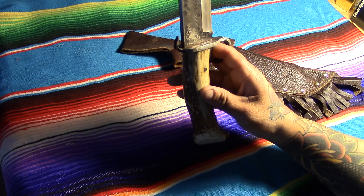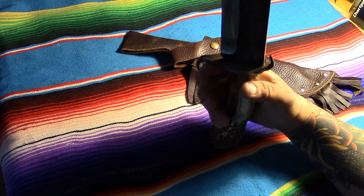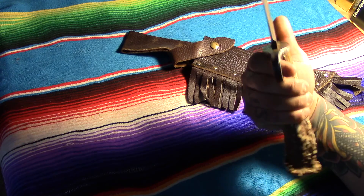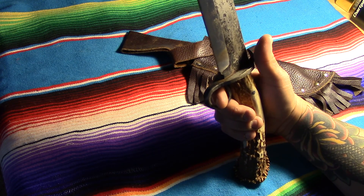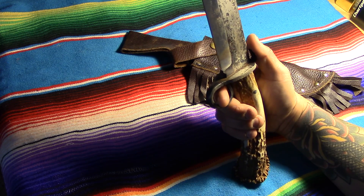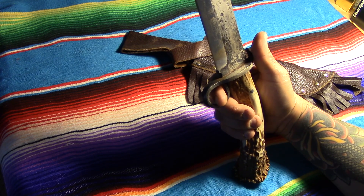ML Knives — he did a fantastic job. He does great little knives. His nesting hooks are really great, his kepharts are awesome, his bowies are off-the-charts fantastic. I'd look that guy up if you ever want to get something done. He'll be still making knives out there in upstate New York.